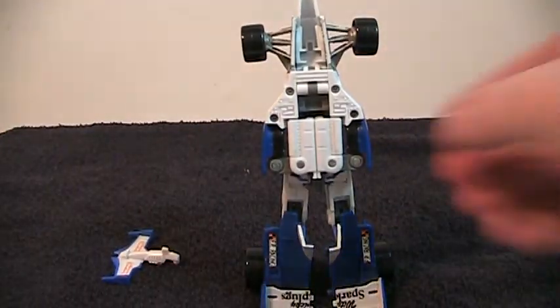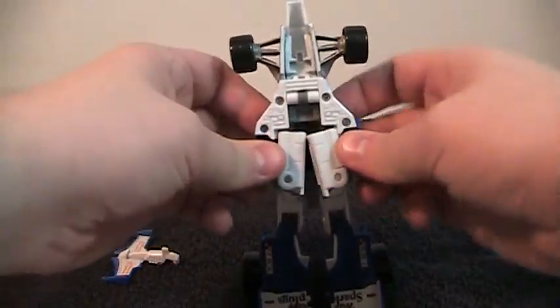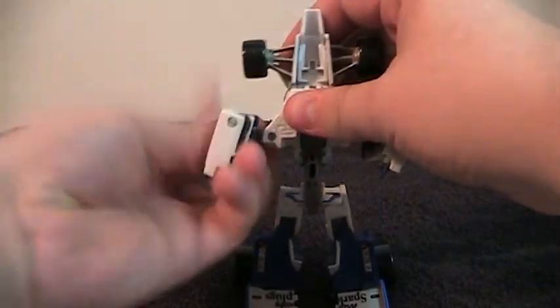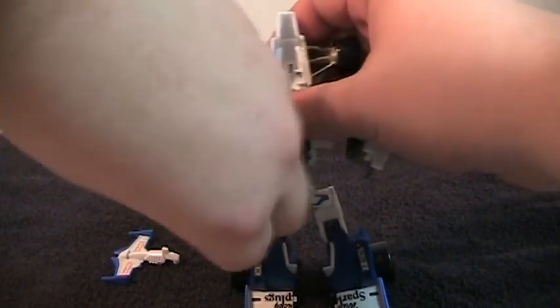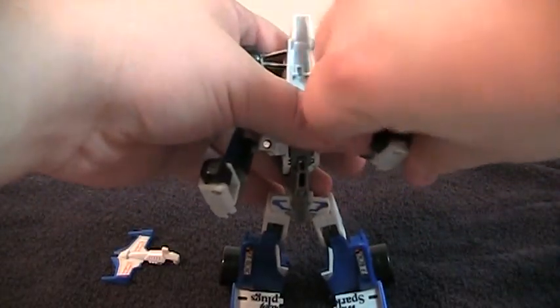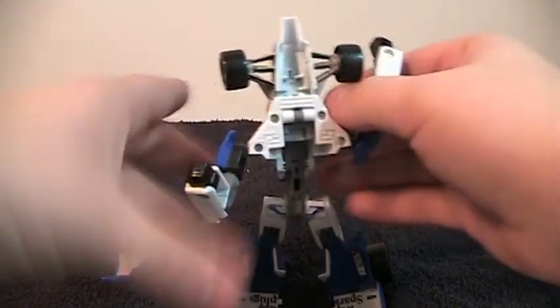He's pretty big for his size class too. Next, pull out the arms and flip out his hands. Bring these up.